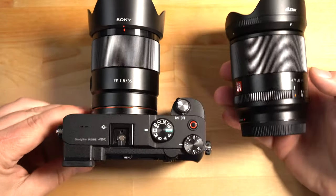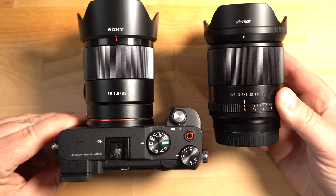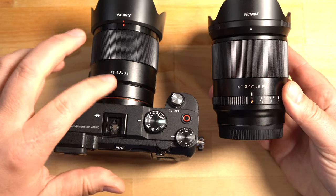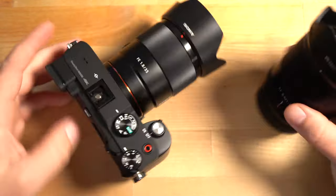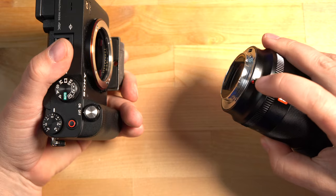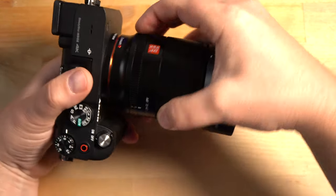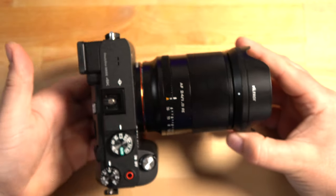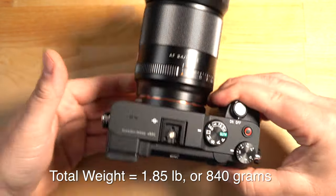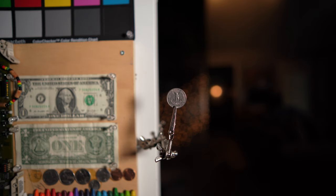You remember how I said this lens is similar to the Sony 35mm lens? You can see how similar they are, especially the focus ring — I really like that large focus ring. The Sony lens doesn't have the manual aperture ring, but it is what it is. Let me show you what this looks like mounted on my Sony a7C. Line up the red dot to the white dot — and there it is. It's a fairly compact and lightweight kit.